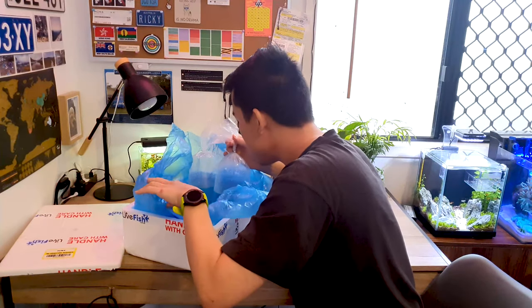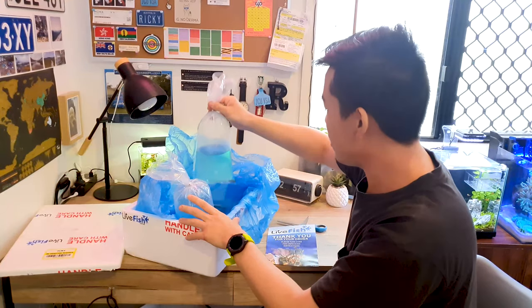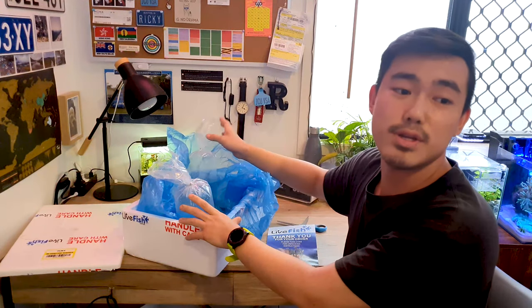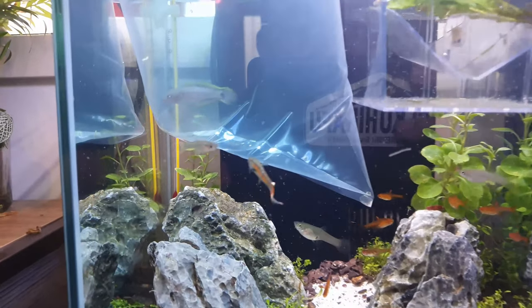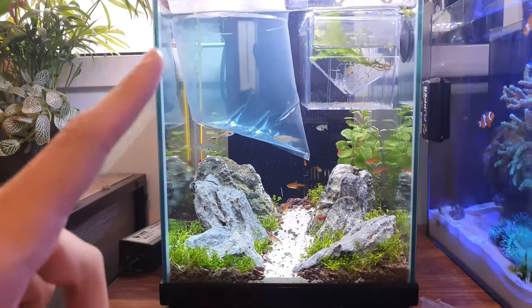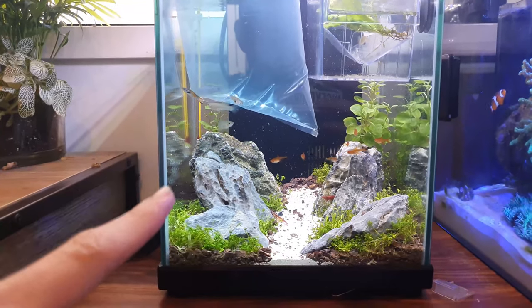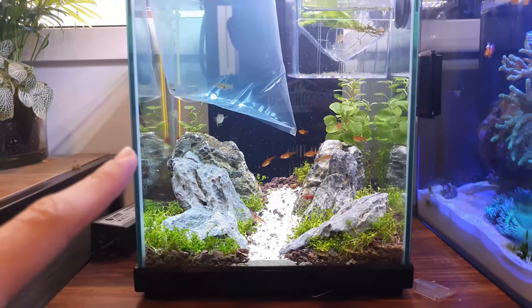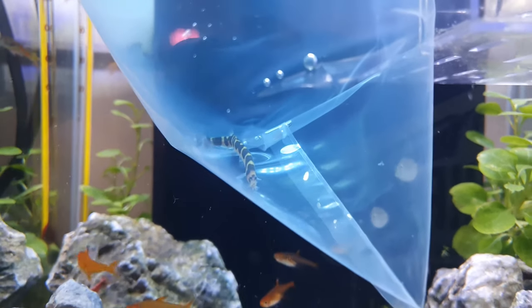That's all for today. I'll show you some videos of them after I've acclimated them fully. Here's the peacock gudgeon floating in the bag in the cube. I'm aware this fish tank is overstocked, but half these fish actually aren't going to stay in this aquarium, so don't worry. Here is the cooliloche acclimating.